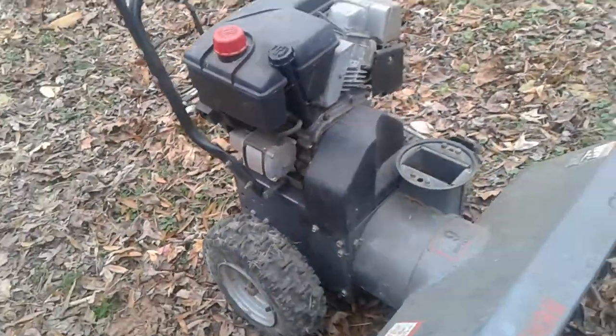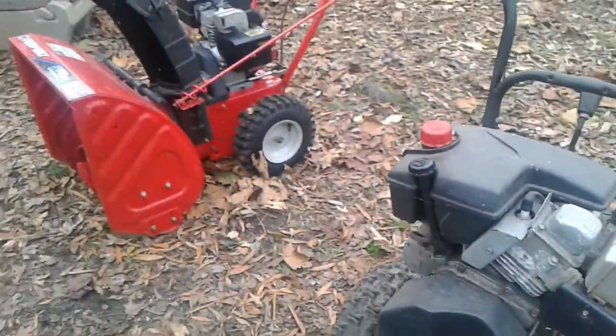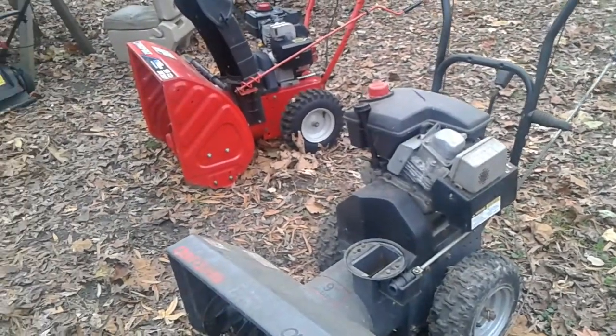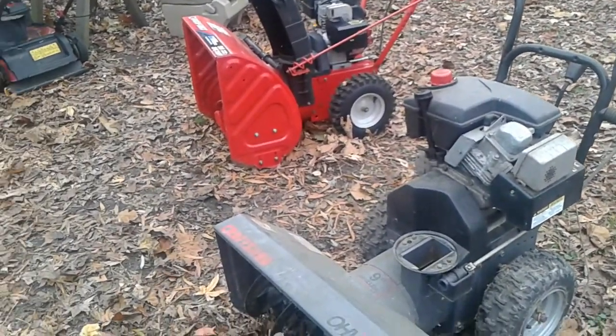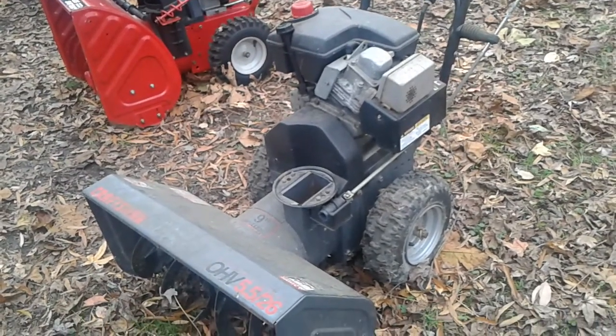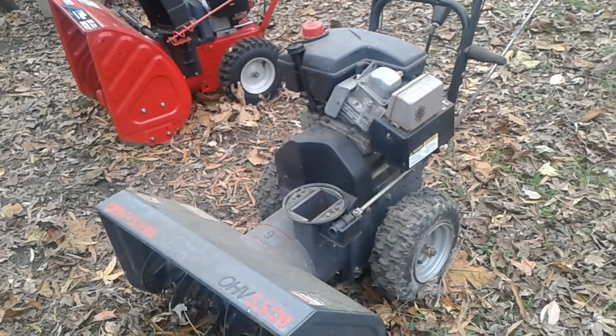That helps you understand how to read the date code on these Tecumseh engines, which you see on a lot of snowblowers. Hope to see you again soon when we do some repairs and maintenance on this 1996 unit. Talk to you later — see you on the next video. Bye-bye.